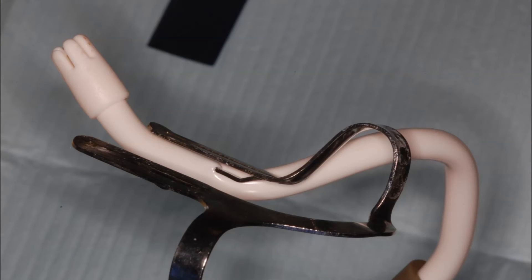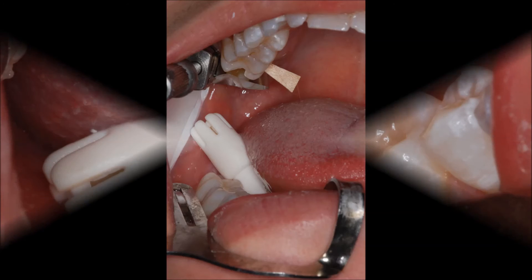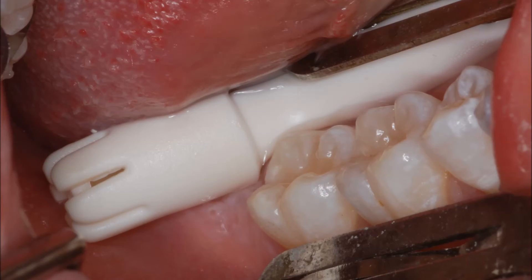Setup for isolating upper molars. The tip of the saliva ejector is elongated further on the Garmer's lingual holding tine and bent toward the distal of the upper molar. The Garmers secures the tongue while the saliva ejector and the buccal neo-drys keep the field free of moisture throughout the restorative procedure. This is a close-up view of the saliva ejector tip extending behind the molars and removing the tongue from the operative field.